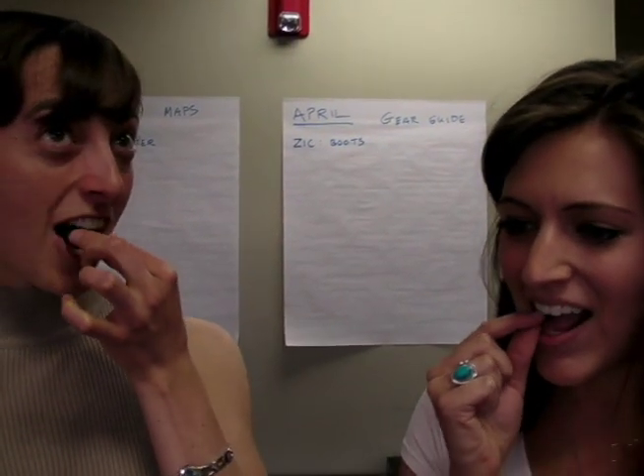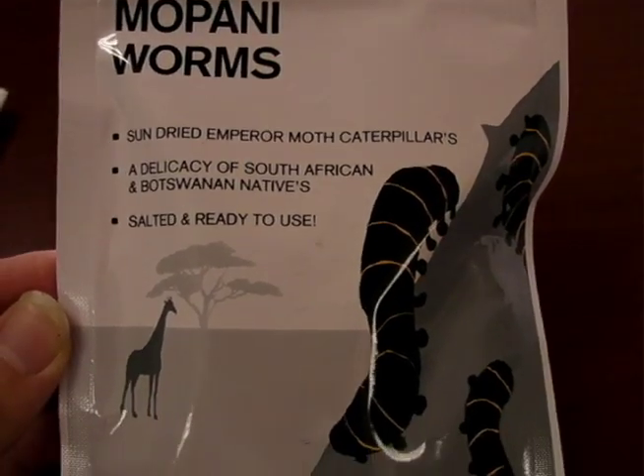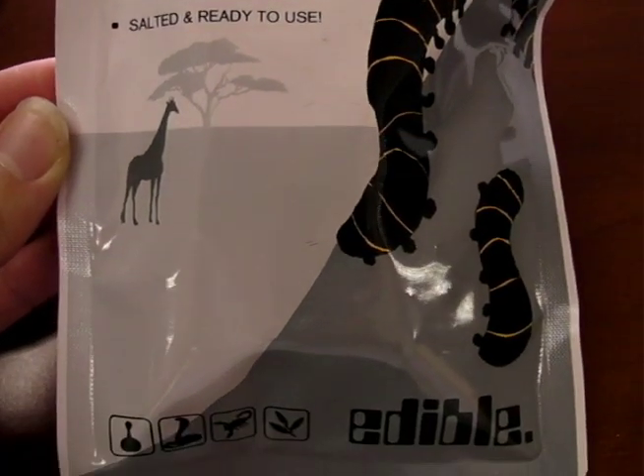That's big. They're really crunchy. It tastes a little bit like a kind of dried fruit that's not sweet at all. I was going more for bark — it tastes like bark. I'm going to go with beef jerky.